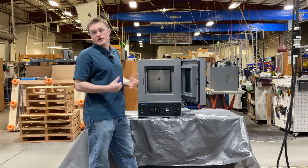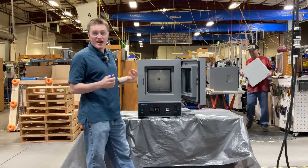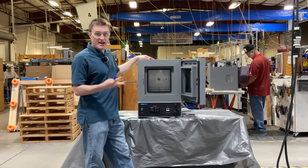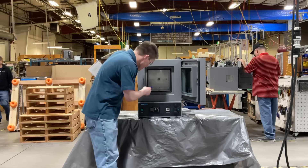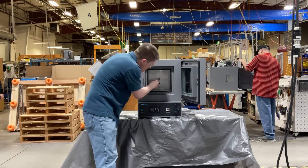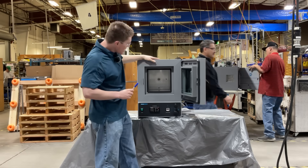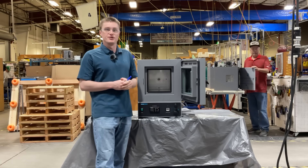The S-Vac-1 features a one cubic foot chamber, ideal for compact applications such as bench tops. Each unit is included with three shelves at standard. Also located inside the chamber is the temperature probe in a KF-25 fitting that we'll explain in a second. The chamber has been constructed out of corrosion-resistant materials to help increase the longevity of your unit.